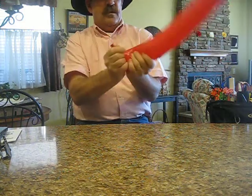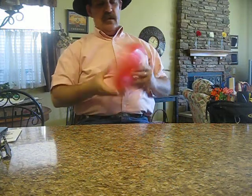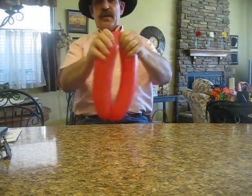Take a red 350. Make sure it fits comfortably around your head. Tie it up and split it in half.